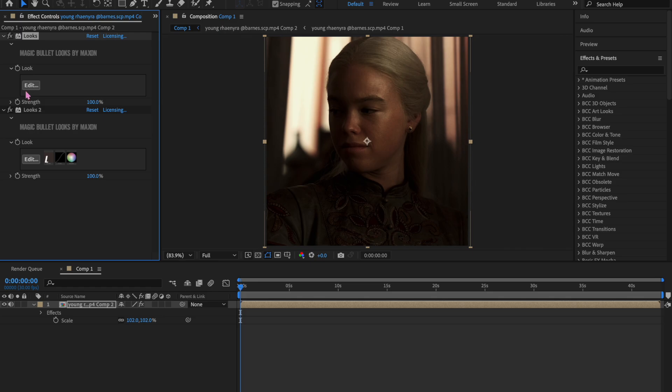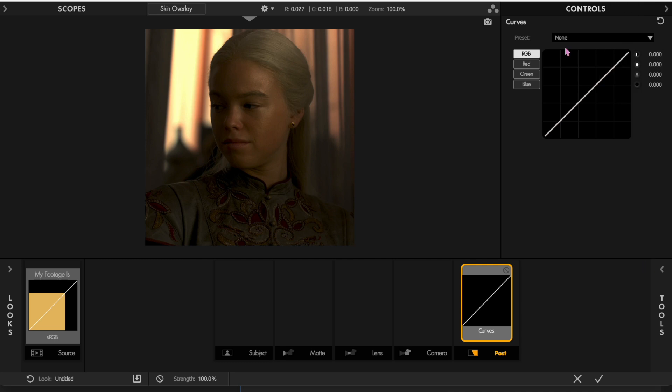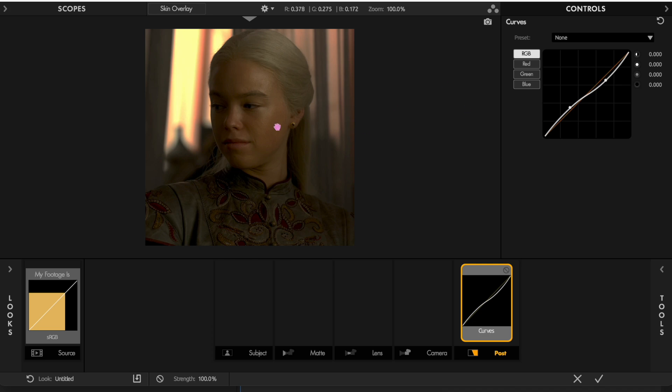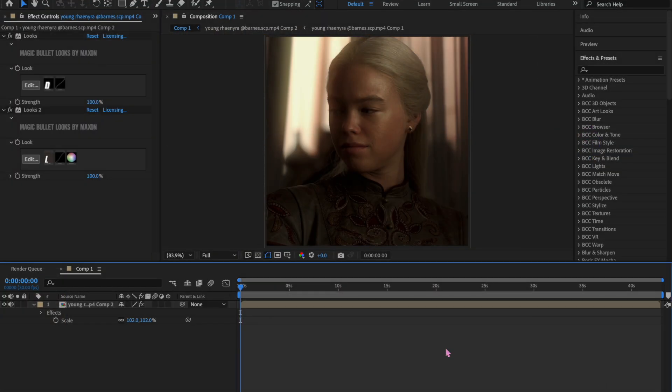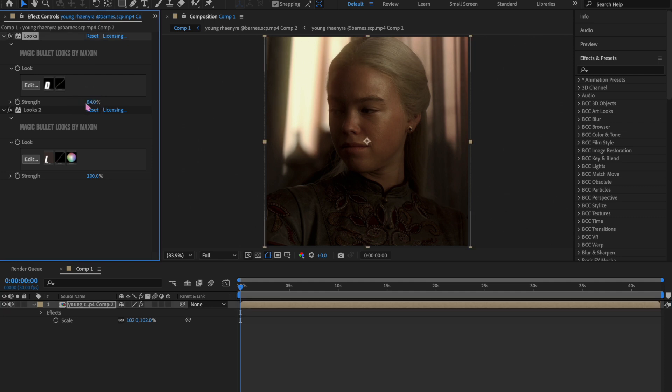In the second Looks, I like to add Curves again. I go to the line around the middle and move it up a little bit, then go to the line closest to the bottom and move it down a bit — it'll look something like this. Then I like to add Diffusion and keep it as is. Now as you can see it already looks pretty good, but I turn down the overall strength for this Looks instance to around 50 to 60.